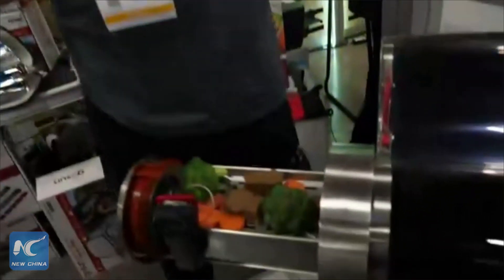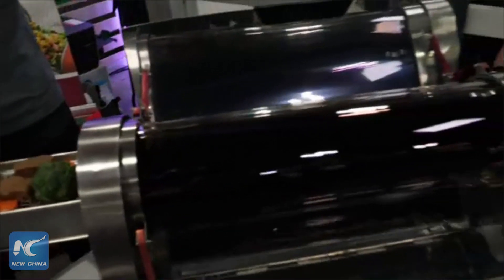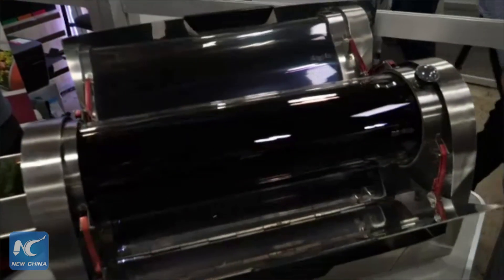It's a solar-powered grill, so we're fueling the fuel-free lifestyle. Without connecting to any electric or any grid, you can cook food, you can make soups, you can bake breads — all with just the sun.